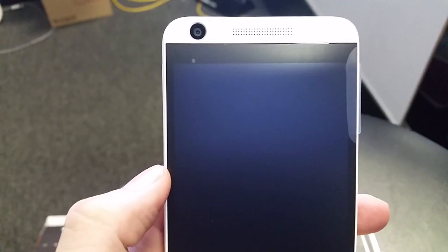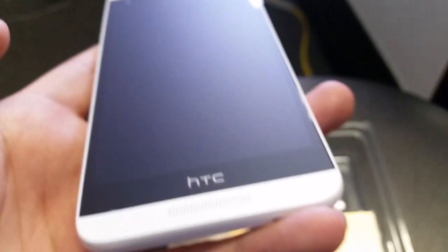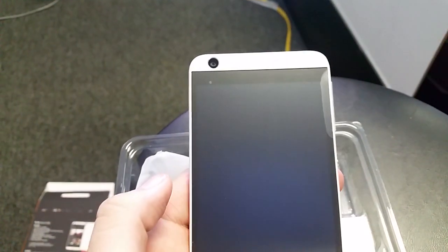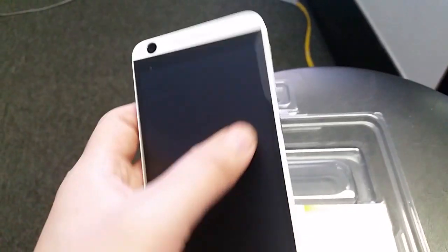Oh my god, look at this phone — it looks so nice. It kind of looks like the HTC 510 but it's a lot better. Look at the camera on that thing — it looks amazing. And this one actually has the speakers in the front. A lot of people thought the 510 had front speakers — nope, this one does.